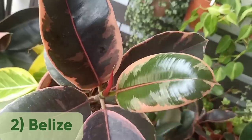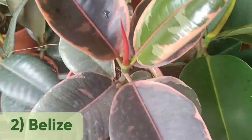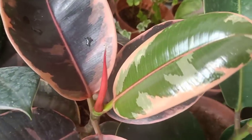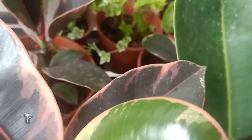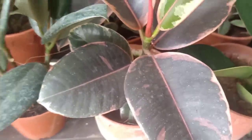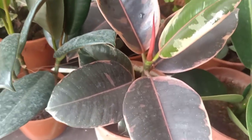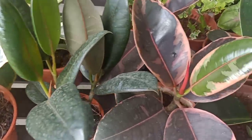See how beautiful this purple color is. In the beginning when the leaf is coming out it will look like this — green in front and pink color behind. This plant is still young, but hopefully in the next six months it can grow at least up to one meter.